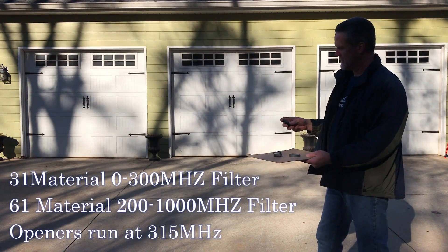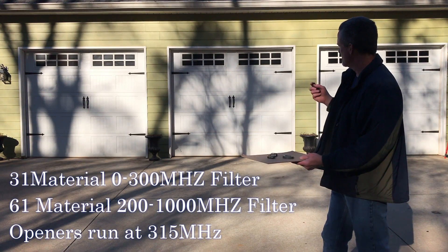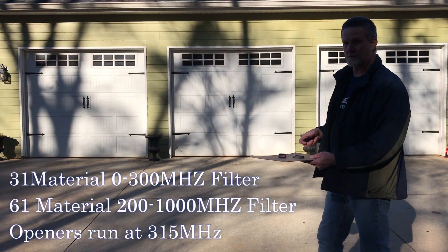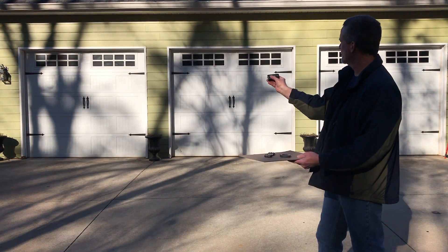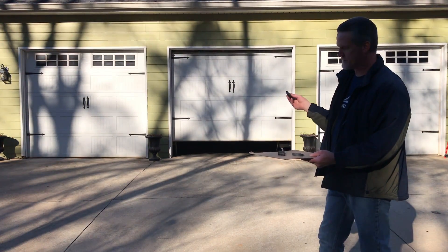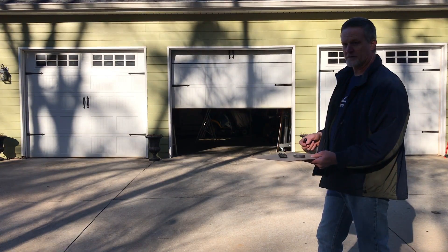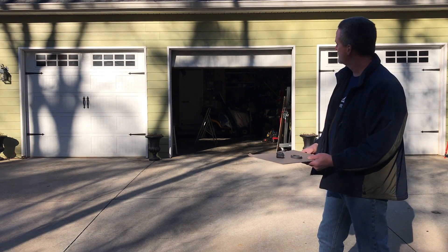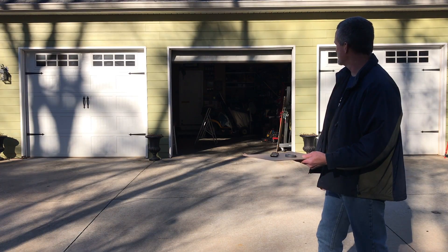I tried the 31 material ferrite cores but I could only get to about 30 feet away. The 61 material looks like it's 40 or 50 feet away. I only did the second door — I didn't do the first door, so the first door won't open but the second door does. It does clear out the signal, but I think I also need to add one of these to the LED itself to block the signal from the LED to the garage door opener.